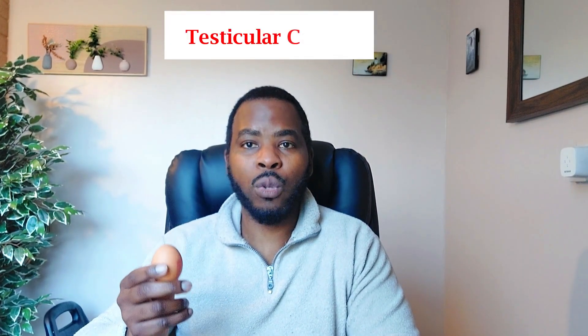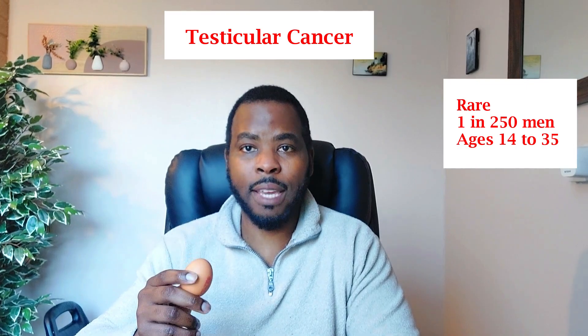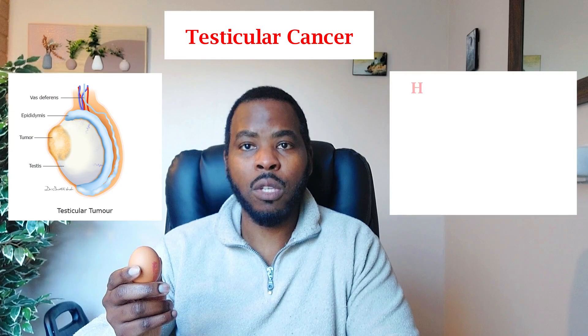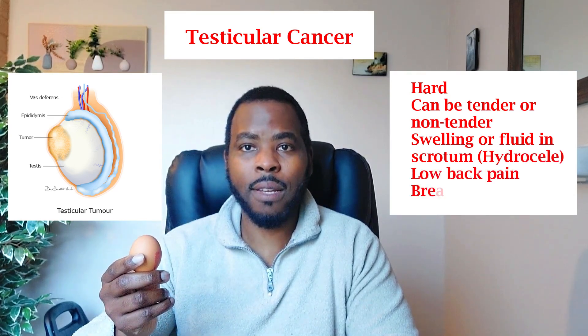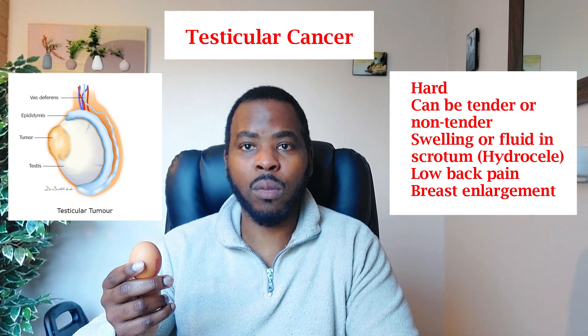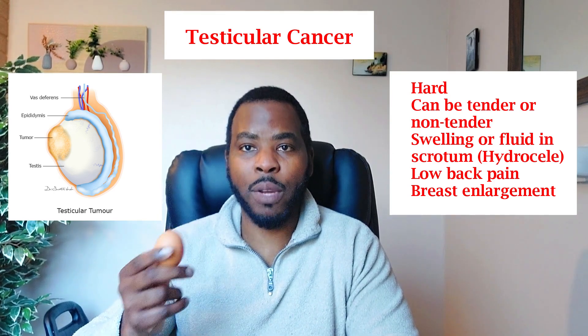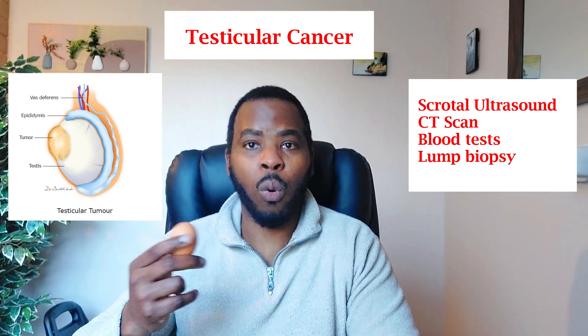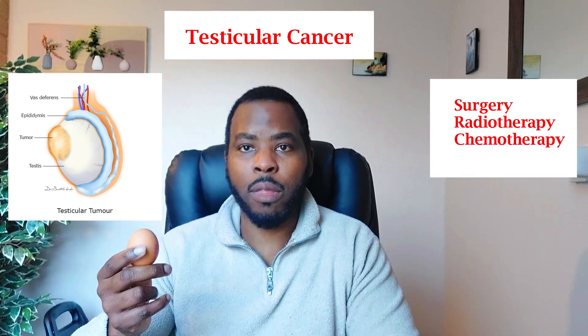The most important condition people worry about is testicular cancer. It's quite rare — about 1 in 250 men — and the typical age group is 14 to 35, so it's important that teenagers from age 13 start examining their testicles. You're looking for a hard, possibly painful lump, tenderness of the testicle, presence of fluid in the scrotum (hydrocele), back pain, or breast enlargement. In this case speak to your doctor straight away, as you'll need further investigations such as ultrasound, CT scans, biopsies, and blood tests. Treatment could be surgery, radiotherapy, or chemotherapy.